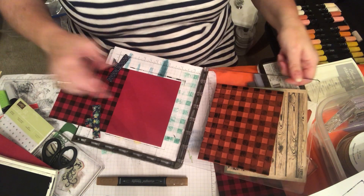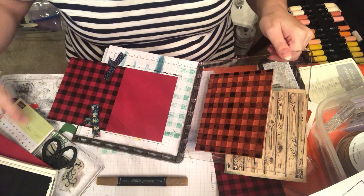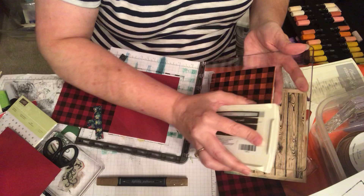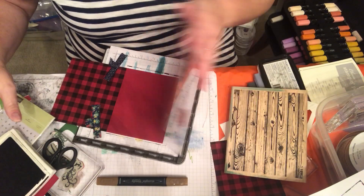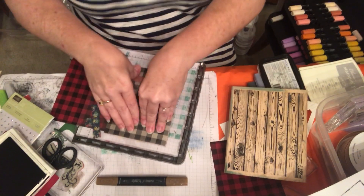Otherwise, if your paper is too small and you're stamping an entire background, where are you gonna put your magnets? So what I do is just ink it up. I'm using Early Espresso on Cherry Cobbler. I ink and stamp, and I like to give it a lot of pressure.